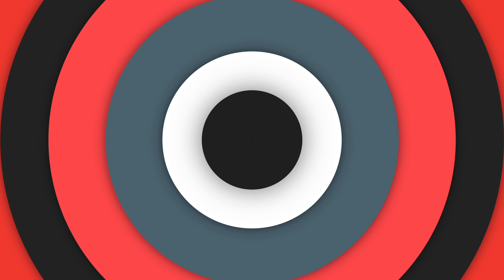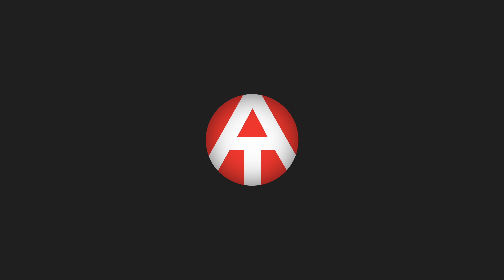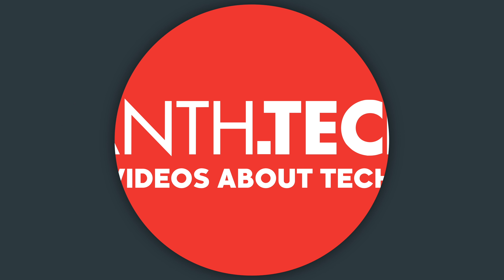Welcome back to another video here on anth.tech. In this one we're going to be taking a look at the brand new Samsung Galaxy Note 9. Here I am back on YouTube after that three-month break where you haven't seen any videos. I've pretty much been rebranding the anth.tech brand, doing web development with WordPress, video productions, and different ads and online promotional stuff — that's why there haven't been any videos here on YouTube in the past three months.